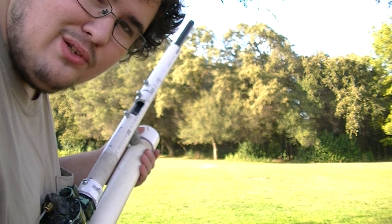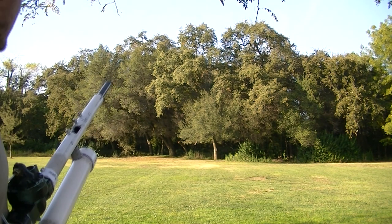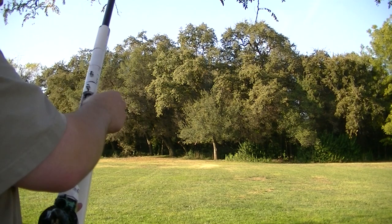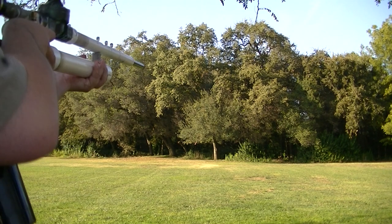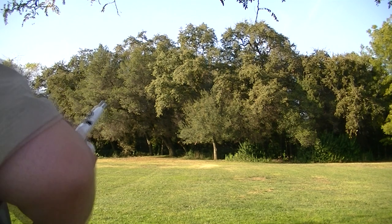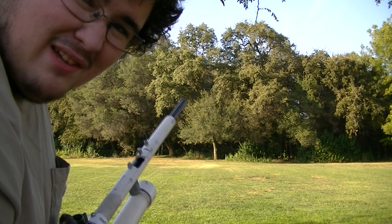It looks like it touched ground about 7 yards in front of the tree line and then bounced all the way to the tree line. Let's see if I can't hit a tree now. Another double A. Nope, that one didn't even make it to the tree.